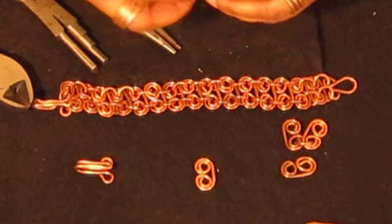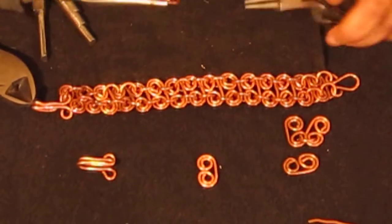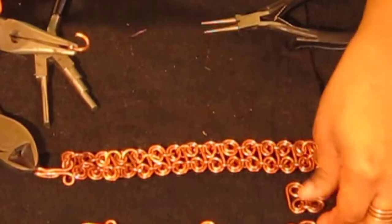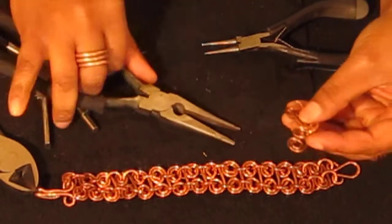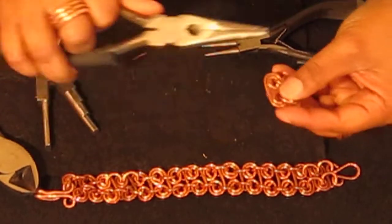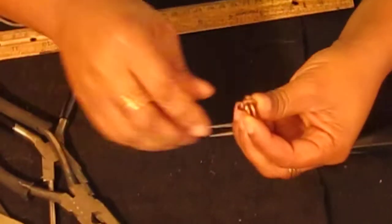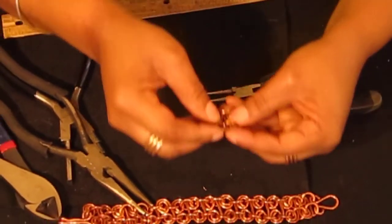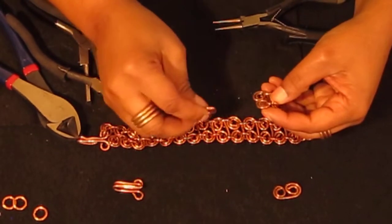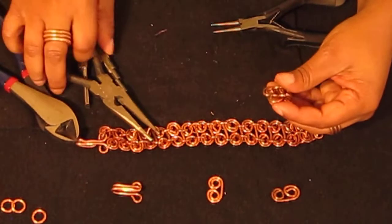Grab another jump ring and open it up, then close it back. One thing you want to remember is to make sure your links are facing the same way. Don't put one link facing one way and another facing a different way — you want them all facing the same way. Let's go ahead and connect a few more.